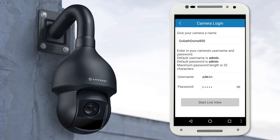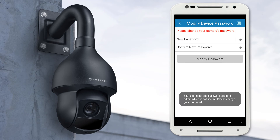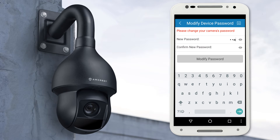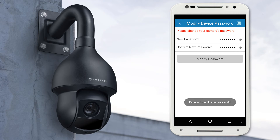Then tap the Start Live View button. Here you can create a new password. Please select a secure password that contains at least eight characters. You can use a combination of uppercase letters, lowercase letters, and numbers. The password change will take effect immediately, so take great care to remember it for future use.